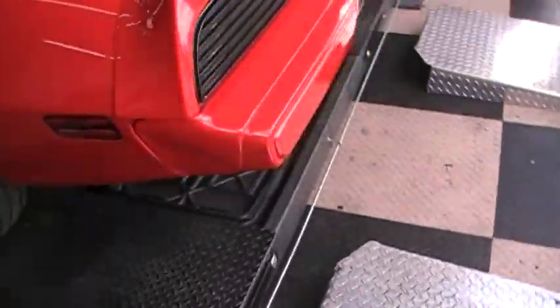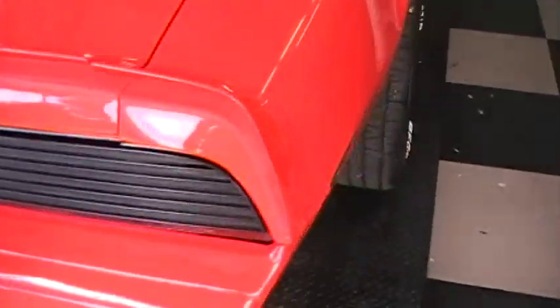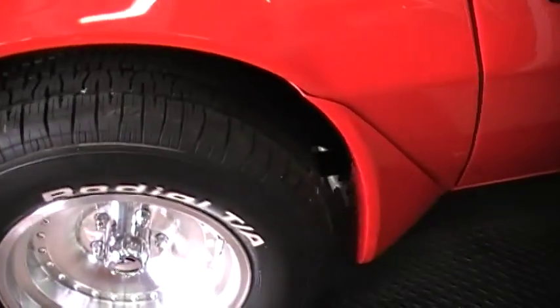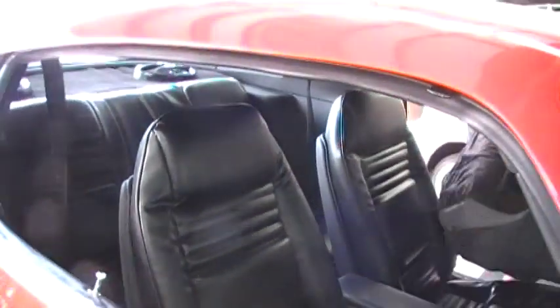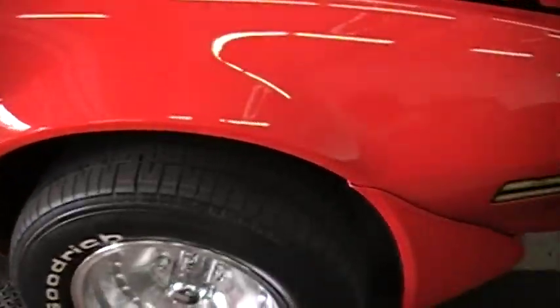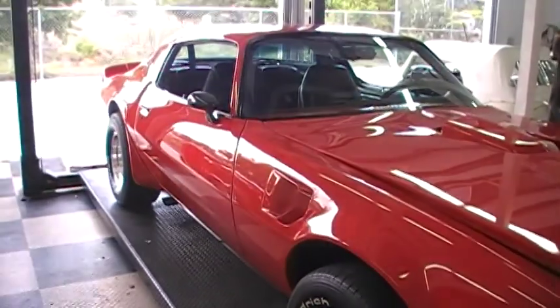As you can hear, it's got plenty of power — and of course it only has about 50 to 100 miles on it since it was done. Thank you very much, Dave. If there's anything else you'd like to see, or any other pictures you'd like to see, feel free to contact us. Again, Ideal Classic Cars — 941-966-1900.